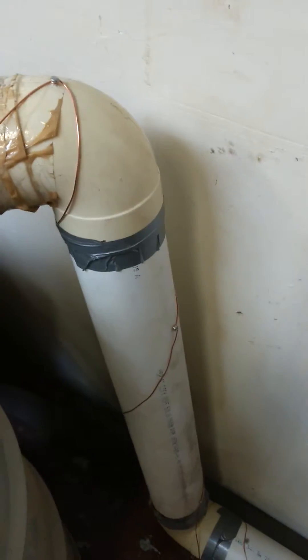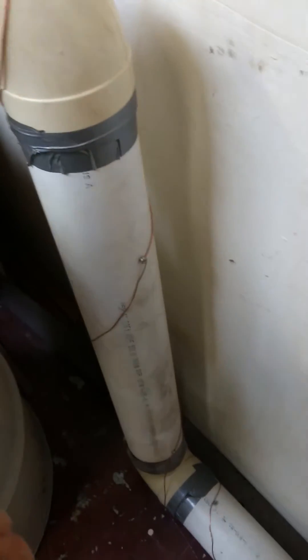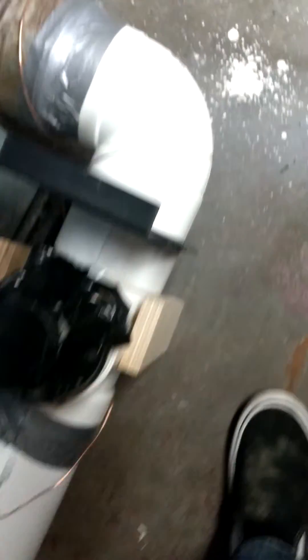I'm using a 4-inch sewer pipe — PVC. As you can see, I just put a screw like every 2 feet and then wrapped the copper wire around the PVC pipe, all the way up here to the table saw.